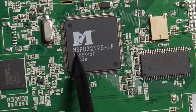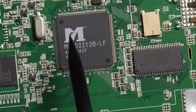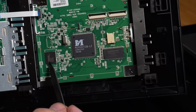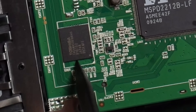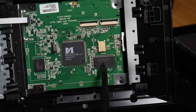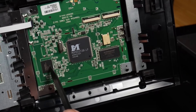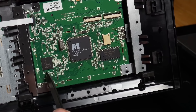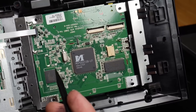This is likely the CPU — we're working with an MSPD2212B-LF. I have no idea what this is. I'm going to be doing some research over the next couple of weeks. I see something interesting: this looks like an eMMC. And then we have WinBond, which could be RAM — it could be anything. I want to do some research on this chip. If this chip is not encrypted, we have a way to remove it from the board and dump it — we have a flash programmer for that.